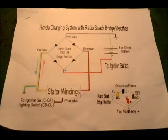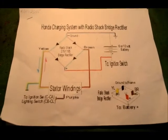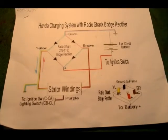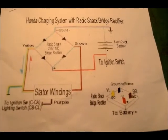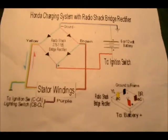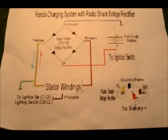I found an article on the Honda 305 forum that showed how to replace the old rectifier with a Radio Shack bridge rectifier — a diode type bridge rectifier. I thought that'd be the thing for me to do.